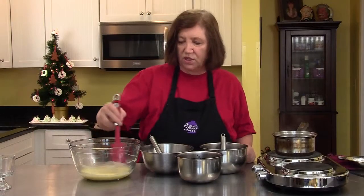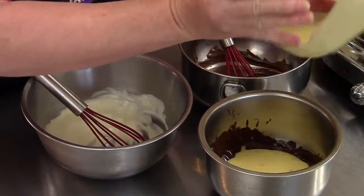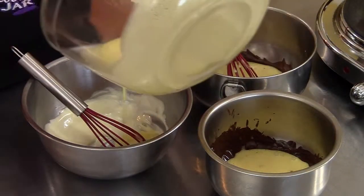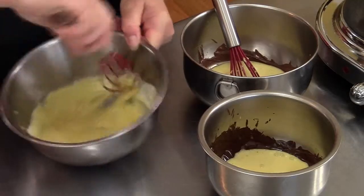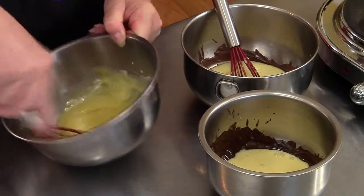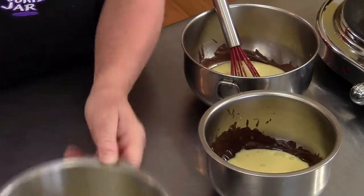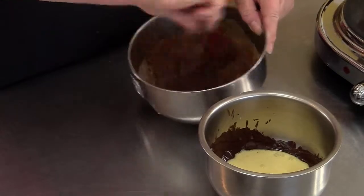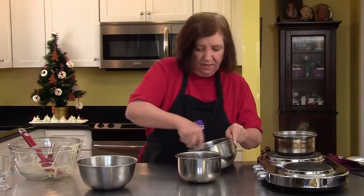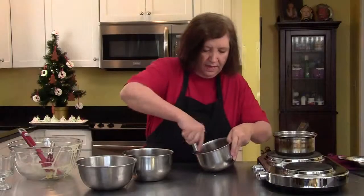All three chocolates are now melted. Into each different chocolate, I want to pour about one third of this custard mixture — I'm just going to eyeball it. Now just mix them up thoroughly. When I finish mixing these all up, we are then going to put these aside until they cool completely. We can't move any further until then, and then we'll be adding the cream. And lastly, the dark chocolate.